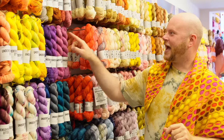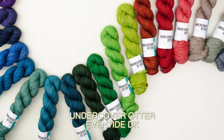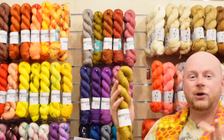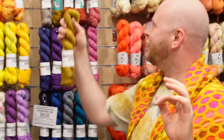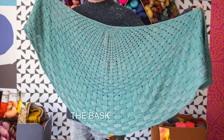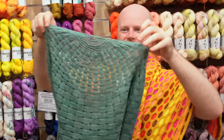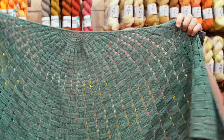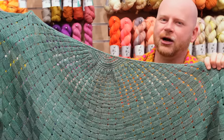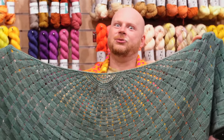Our last base is that same yak blend but in a DK weight. This is called Eventide DK — it's a little bit thicker, a little bit quicker to knit, but it has that same lustrous silky vibe to it. I used this yarn for my Basket Weaver shawl — it's a beautiful textured woven effect. I used four skeins for this size. With three skeins you could bind off a little bit early if you want it smaller, but to get this size, four skeins of Eventide DK would be really beautiful.